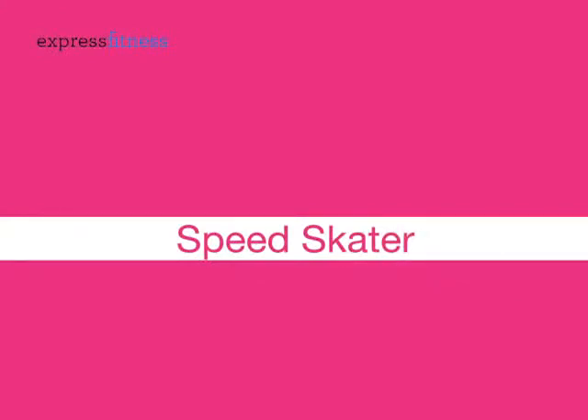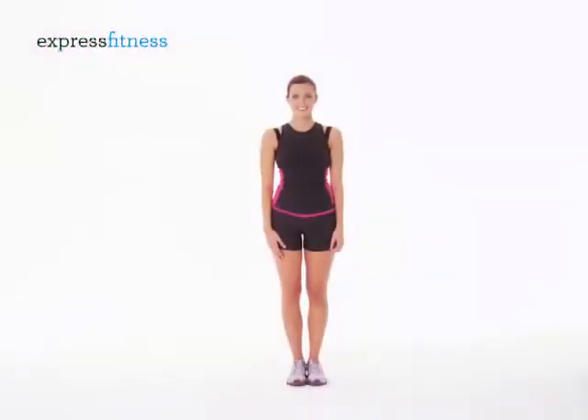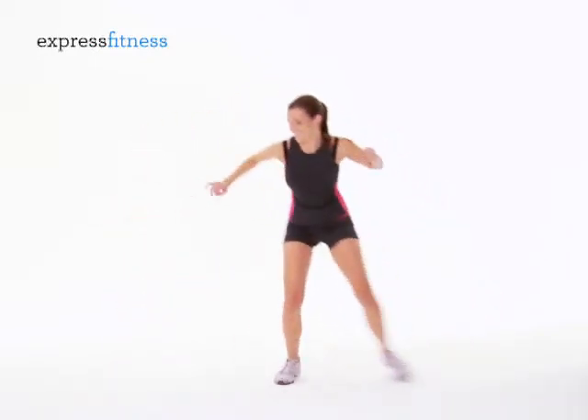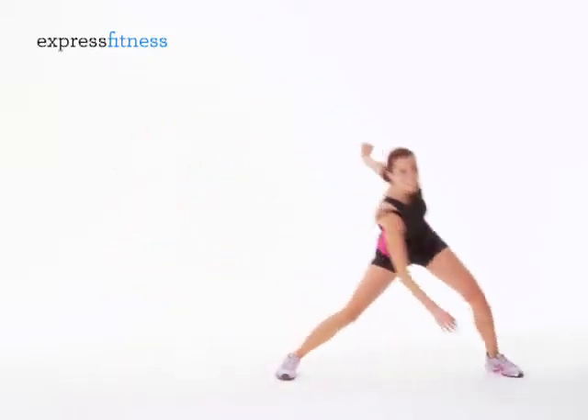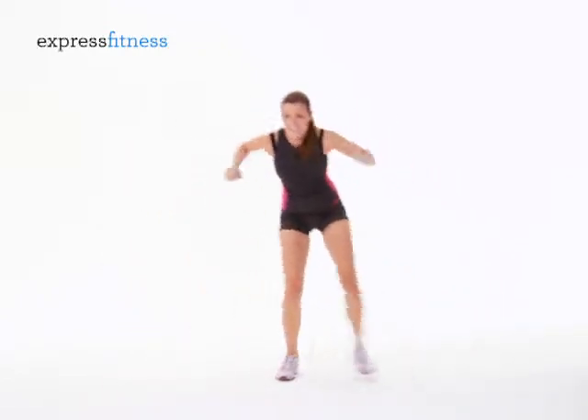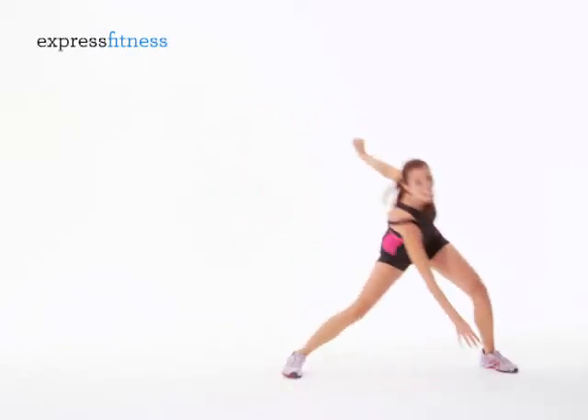Speed Skater. You're going to lunge from side to side as you reach across to touch one hand near the opposite foot. Do a lunge to each side to complete one rep. You're going to do 20 reps total.